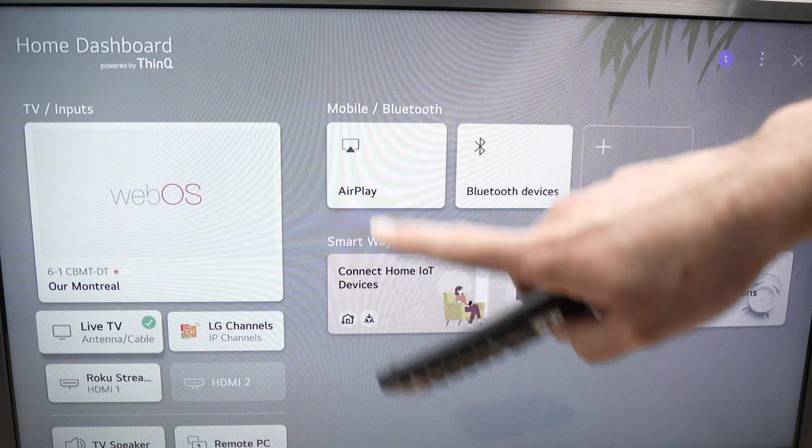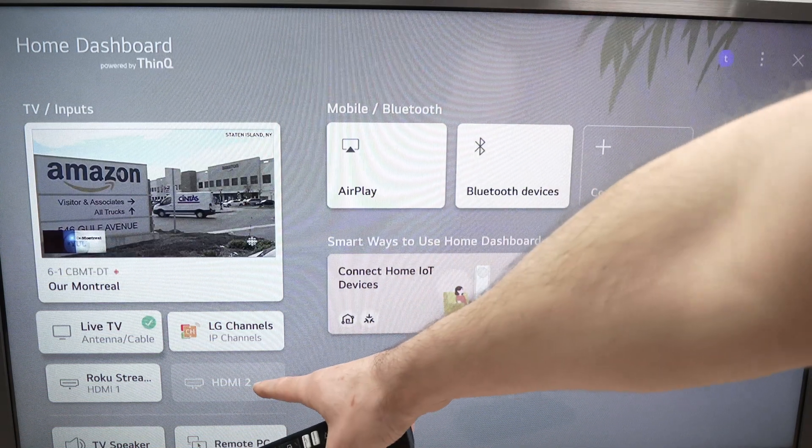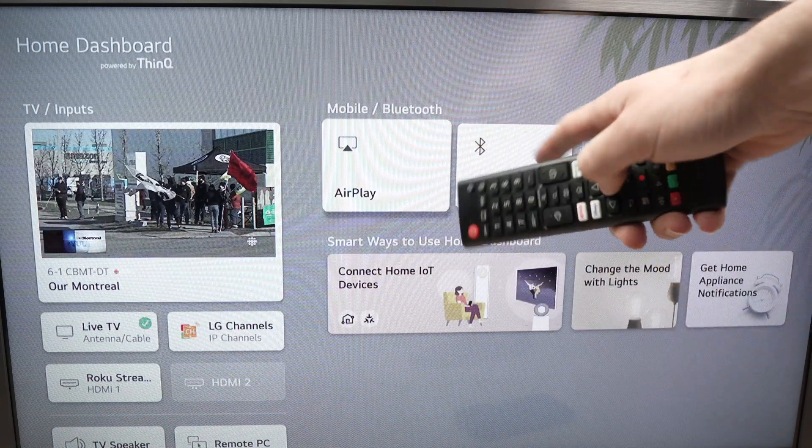Once you select Home Dashboard, it will appear on screen and you should see AirPlay as an option. Mine is right here — maybe yours is further down — but it should be on this Home Dashboard. Go ahead and select AirPlay.